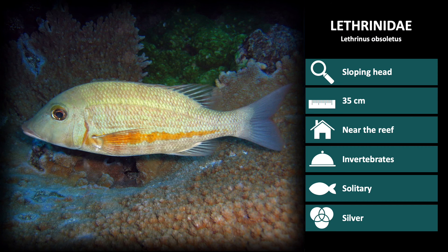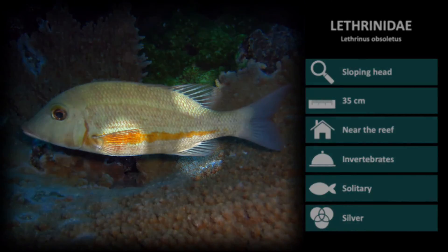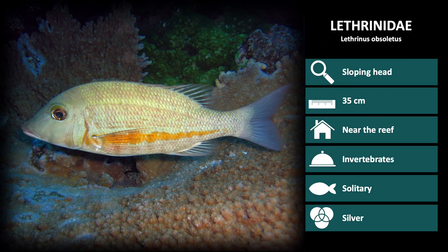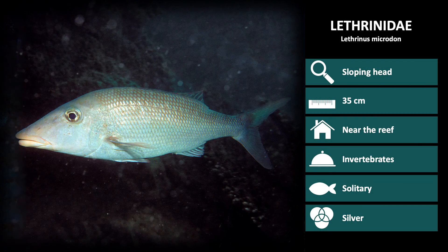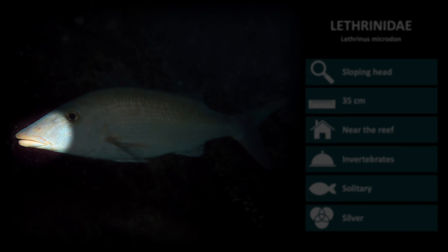Next is Lethrinus obsoletus. These have an orange horizontal stripe down the body and a silver body with semi-transparent fins. And the last species in the Lethrinus family we will discuss is Lethrinus microdon. These have a very long sloping head and slightly downward facing mouths.